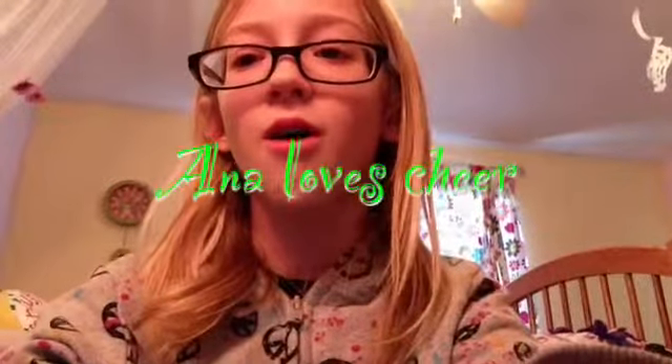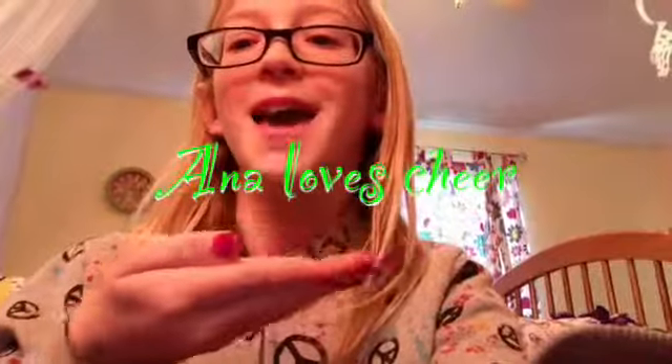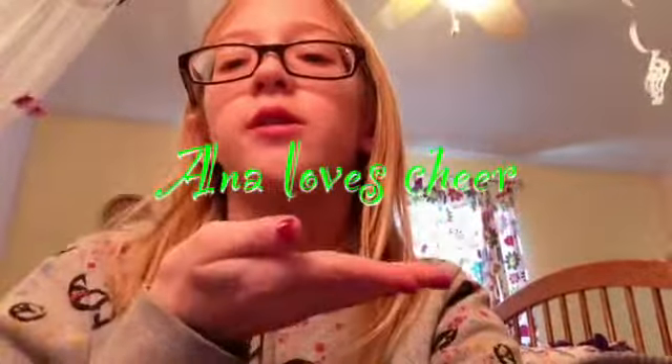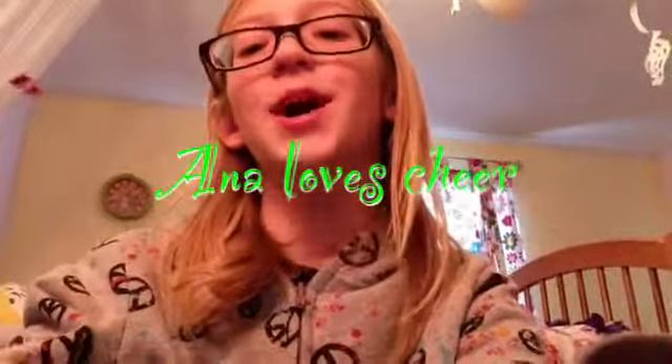I hope you enjoyed this video. Give this video a thumbs up and go subscribe, and tune in to the next video that we will have. Hi guys, sorry I forgot to say one thing — go subscribe to Anna's channel on Anna Loves Cheer. I will probably put it right here and it will be down in the description box below. Hope you enjoyed, bye!